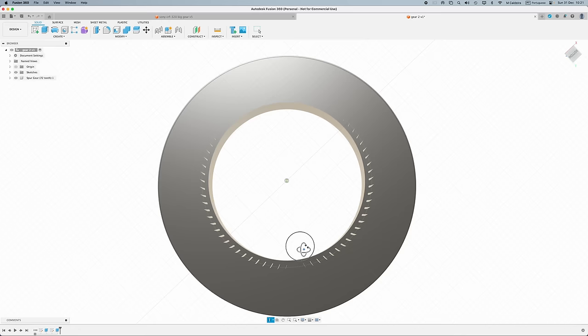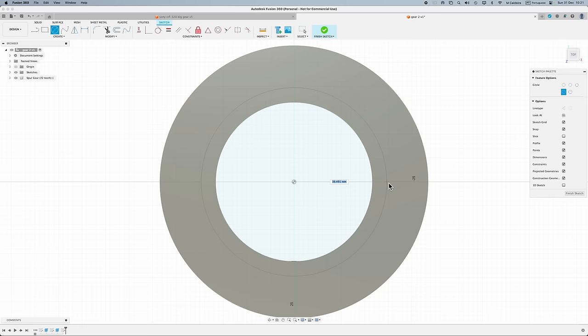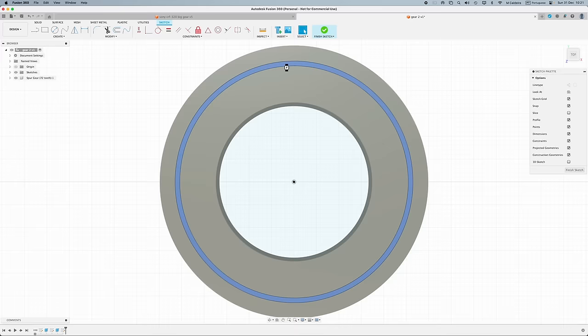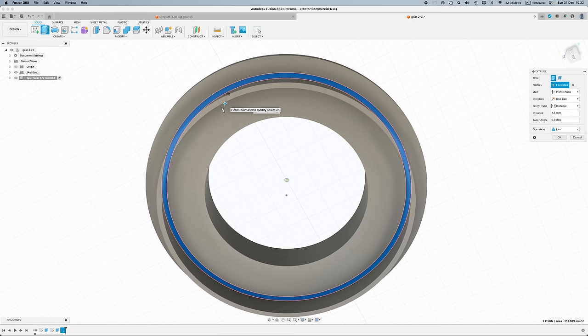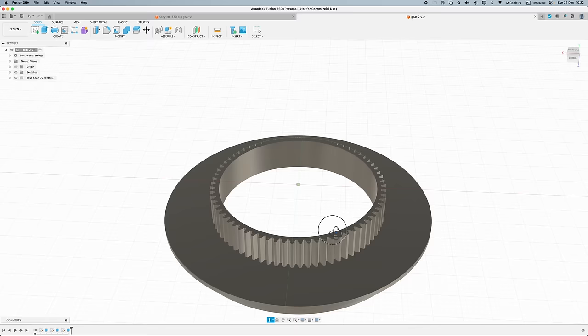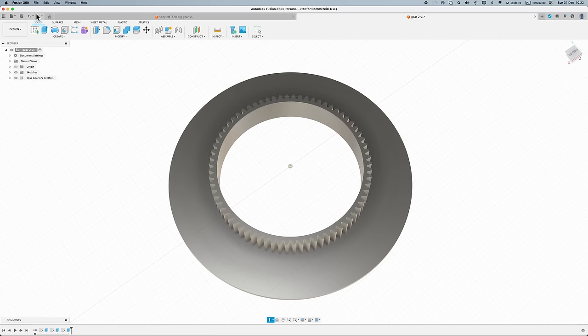Looking good so far. Now I need to make the lip on the inside. I turn it around, do another sketch on the bottom surface — a 48.5mm inner diameter ring, 1mm thick — and extrude it down 4.5mm. That's my gear. I can now export this as an STL file, which will be ready to send to an online 3D printing service or use on your slicer. I go to File, Export, choose STL, name it Gear Two, and export. It takes a bit of time because the teeth have a lot of detail.